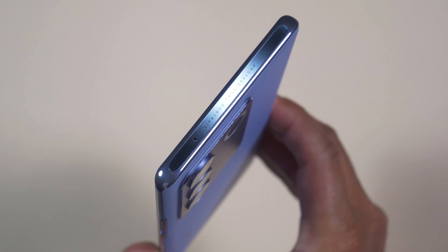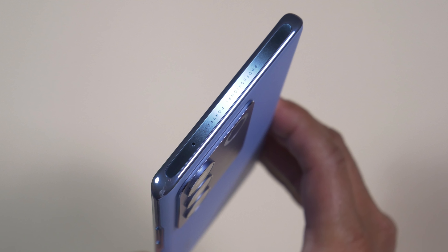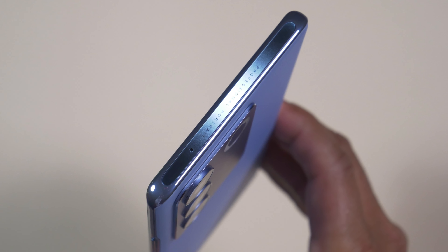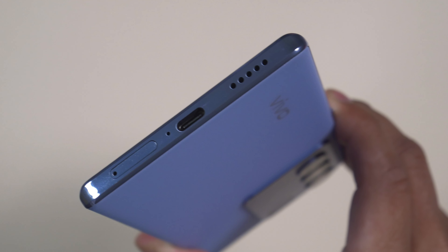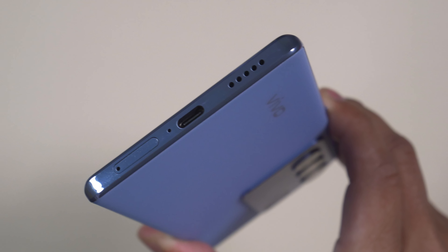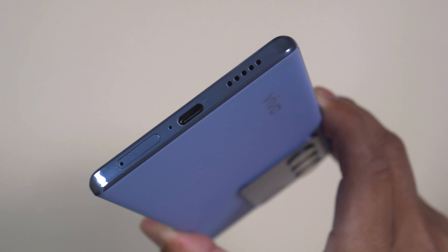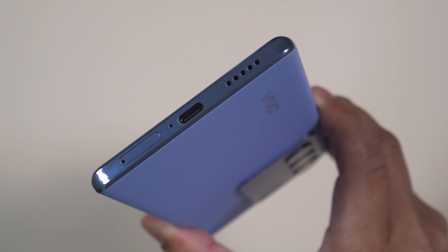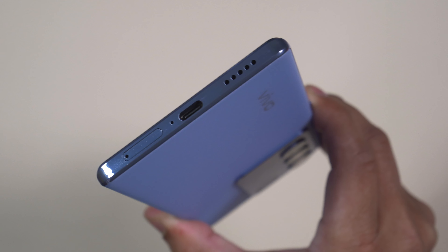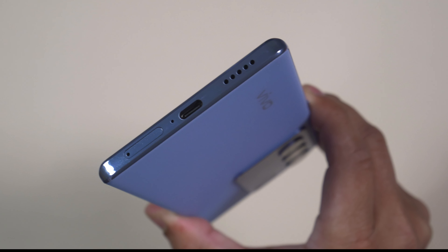The one area that disappointed me slightly: there is only a single bottom-firing loudspeaker — no stereo speaker setup. However, it's the same speaker as in the V27 Pro, and it offers very good, crisp, and clear sound even at full volume with no distortion. I just wish Vivo will upgrade to a stereo speaker setup next time.